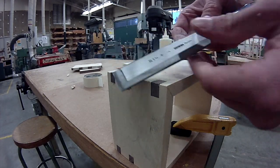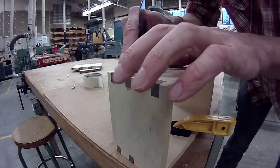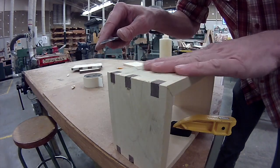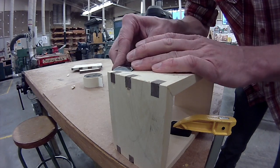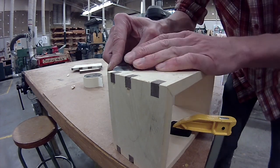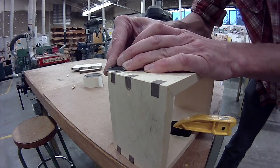The next technique involves the chisel, and this is a process called paring. We used the flush cut saw to cut these splines relatively flush to the surface, but we can get it a lot closer before we do our final sanding. You want to hold the chisel nice and flat against the surface, but lift it up maybe one or two degrees, then introduce a slicing motion working into the end grain.